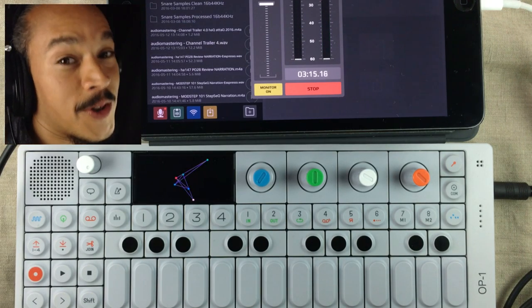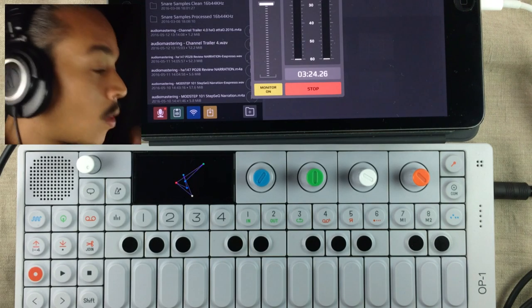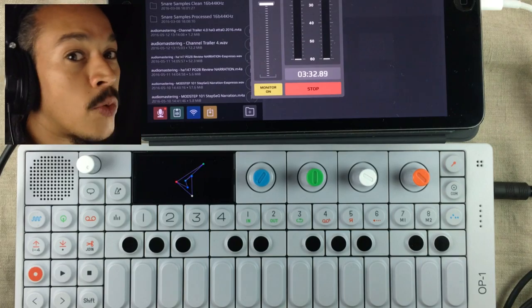It sounds awesome but I wanted to make this sound big, really big. I went back and checked through my FX apps and I found three that I haven't used in a while that I really, really love.